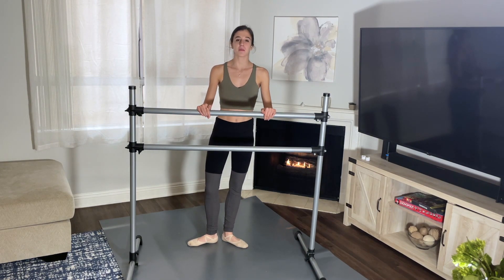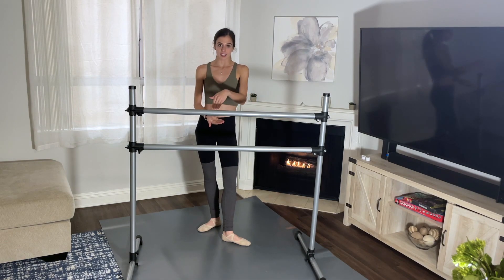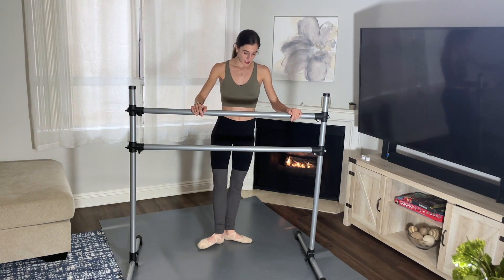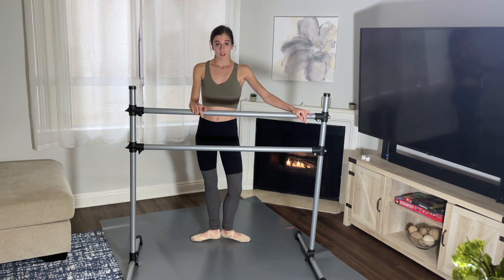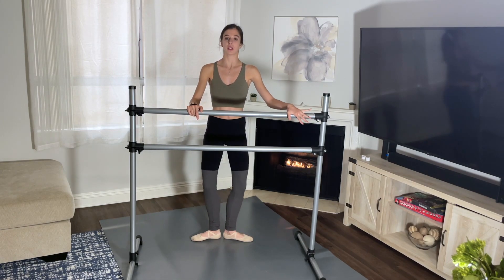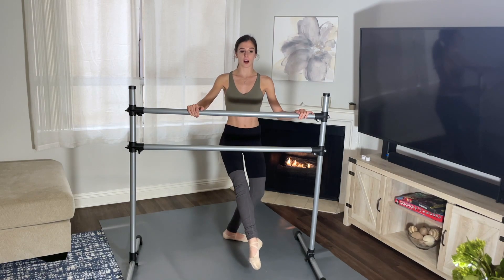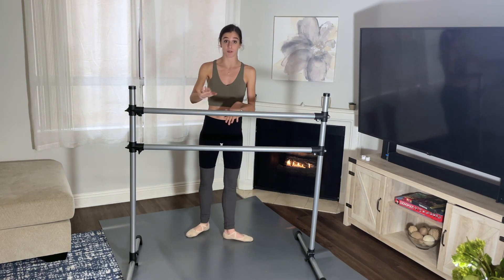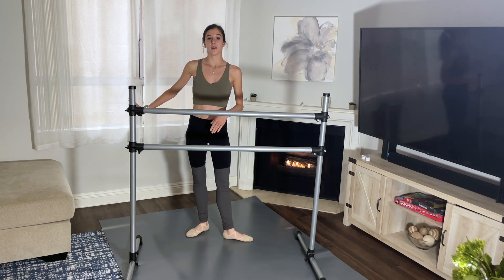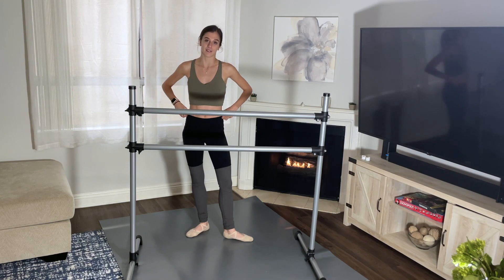Now we're going to be doing piqués. Piquet in French means to prick something. So basically you're in a tendu like we were doing before and you just go up and down with your foot. We're going to start in first for this combination. We're going to do plié, then tendu your foot in front of you and go up — piquet — for 16 counts. We'll do front, side, back on the right, and then front, side, back on the left.